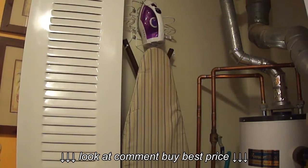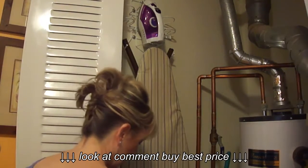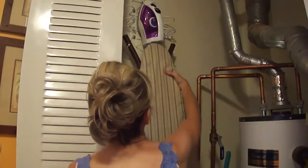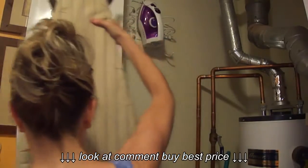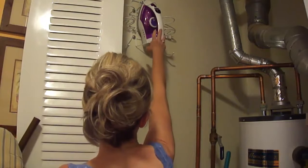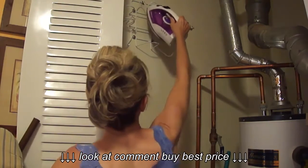Again, I'm short, so I would have liked to have had that space down at the bottom so I didn't have to have the ironing board so high — but I can get it up and off there. The more concerning piece was whether I could get the iron up here.